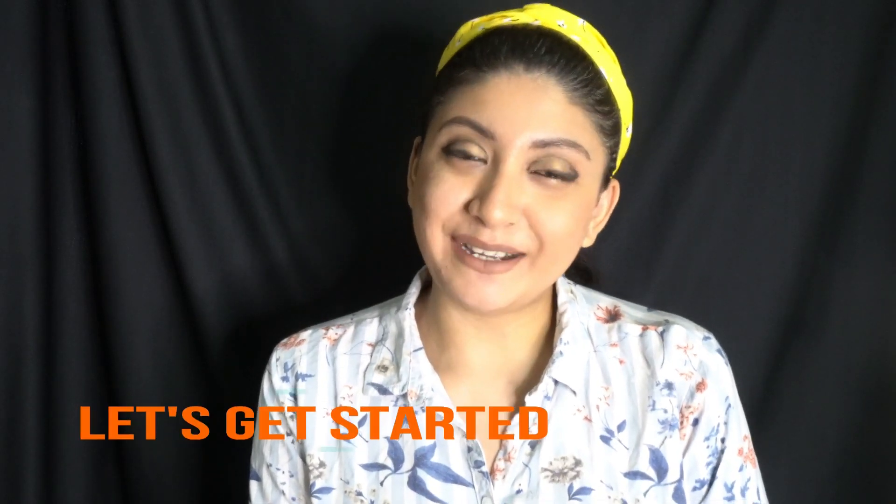Hey guys, welcome back to my channel, that's Do It With Nikki. I am Nikita here and I'm back again today with a very simple recipe. This is the recipe of the season because monsoons are finally here and Indians definitely love mangoes a lot. I thought of making this simple recipe which is very easy to make and you're gonna enjoy this, so keep on watching.